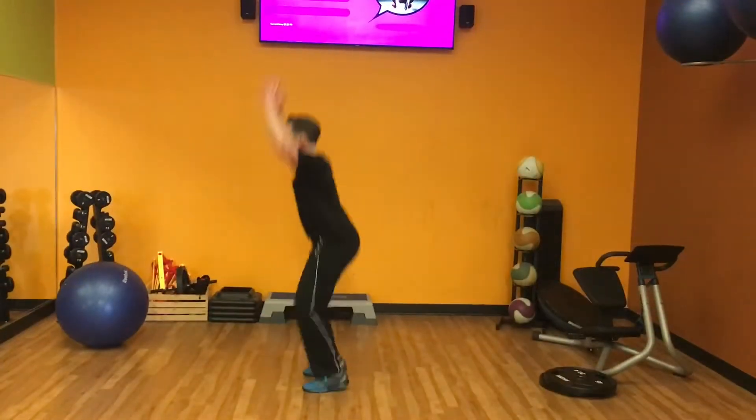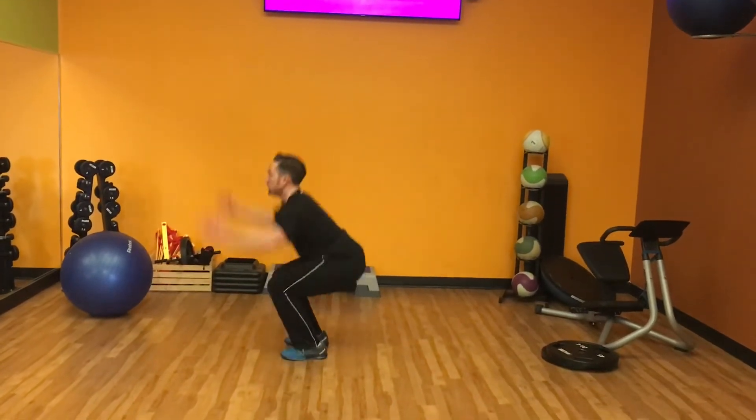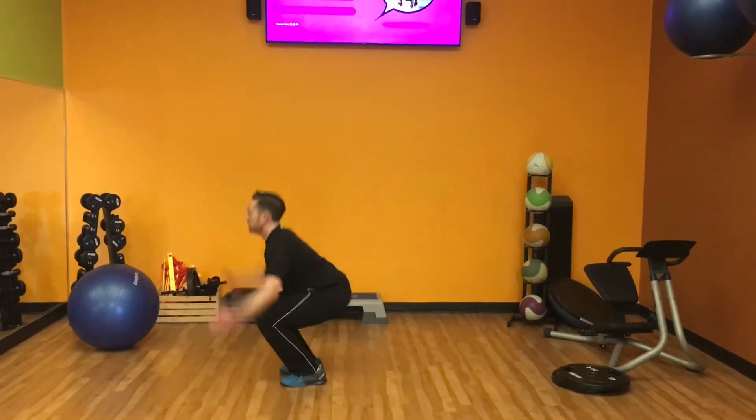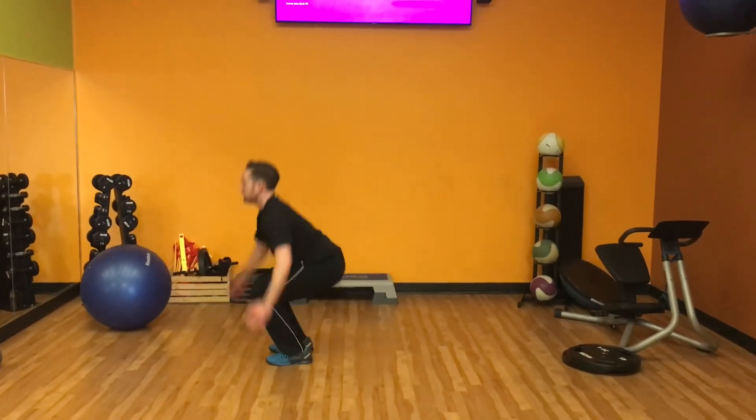Remember, you want to absorb the impact through your hips, knees, and ankles so that as you come down you land softly but deeply into a squat. Explode up, jumping as high as you can, and landing nice and low.